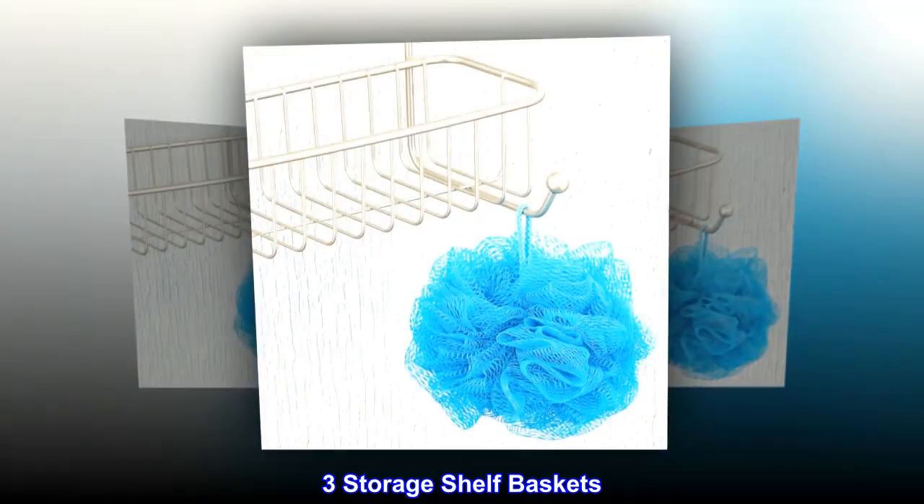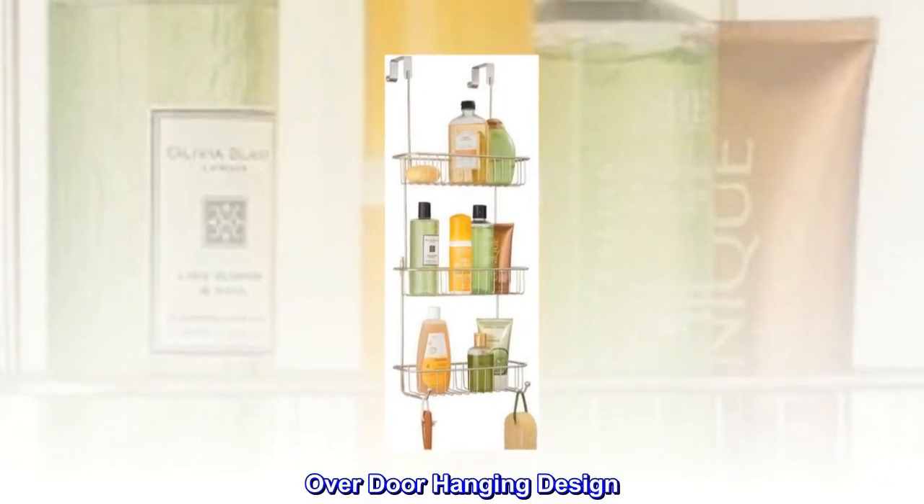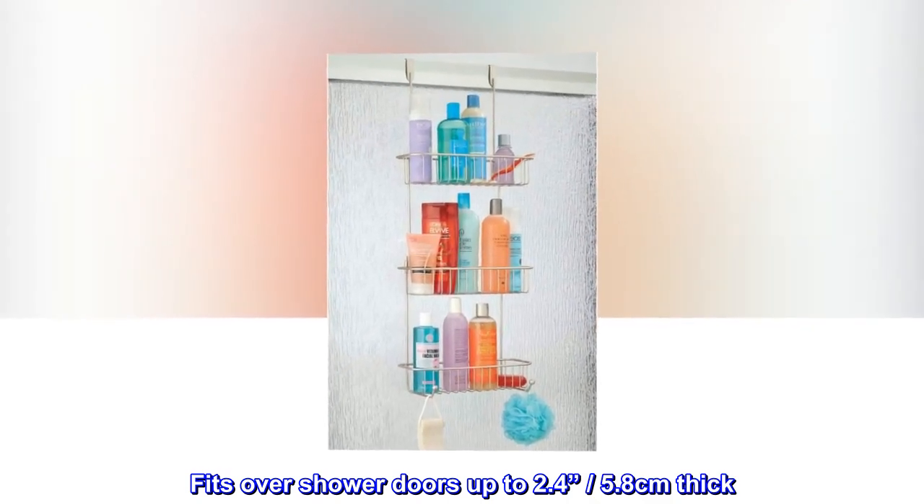Three storage shelf baskets. Two hooks. Steel wire design. Rust-resistant finish. Over-door hanging design. Fits over shower doors up to 2.4 inches, 5.8 centimeters thick.